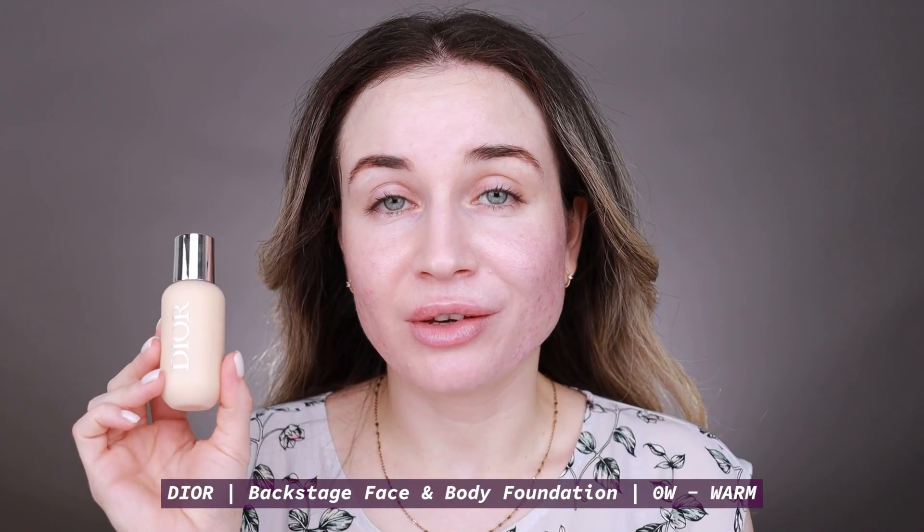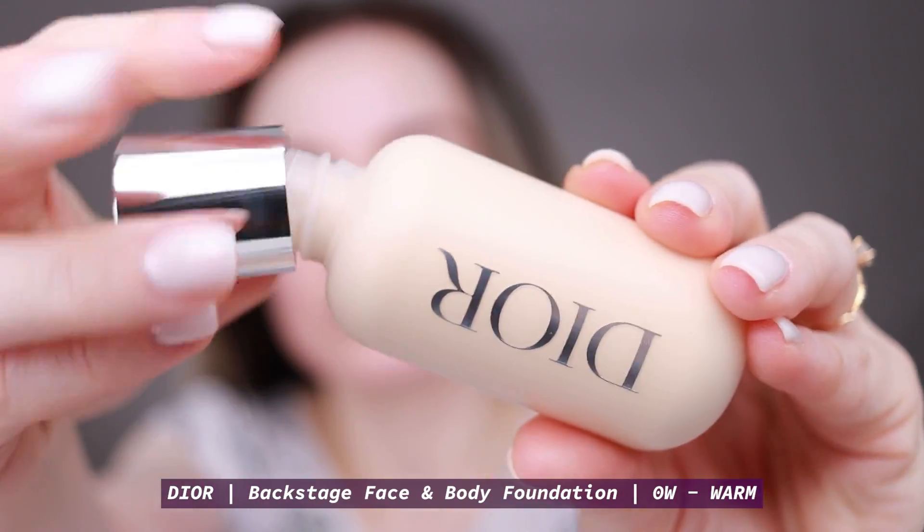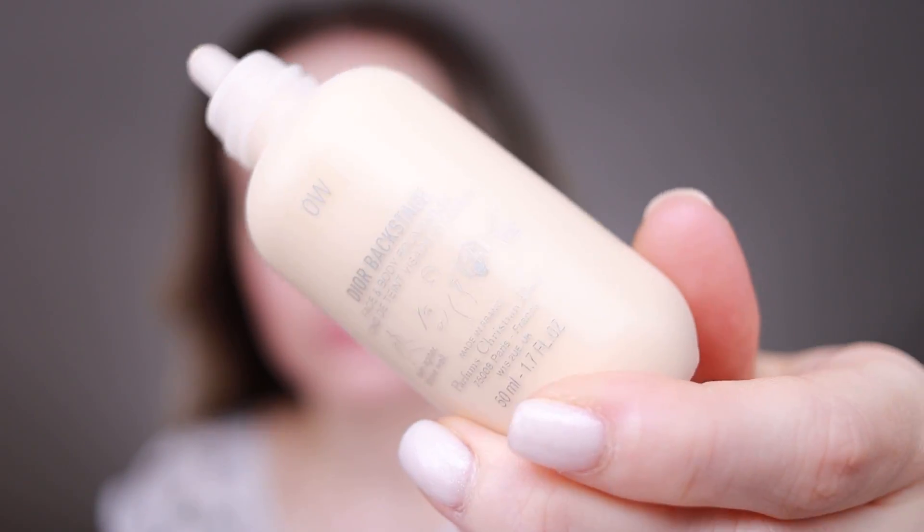I'll update you about which one of these primers I like more in my next video. Next I'll move on to foundation. I'm going to use this Dior Backstage Face and Body Foundation — the new reformulated version. I used it for the first time in my last video, and as an update I still really like it. It has a really nice natural finish and is long lasting.